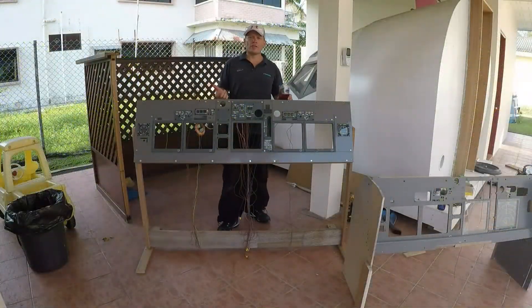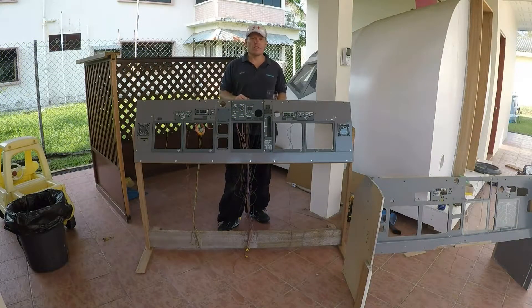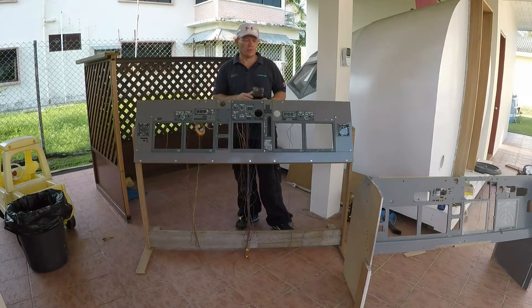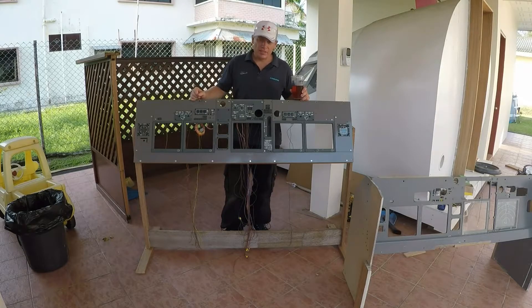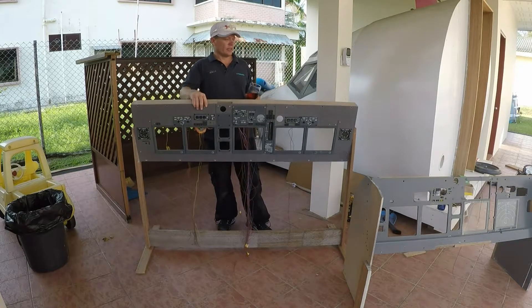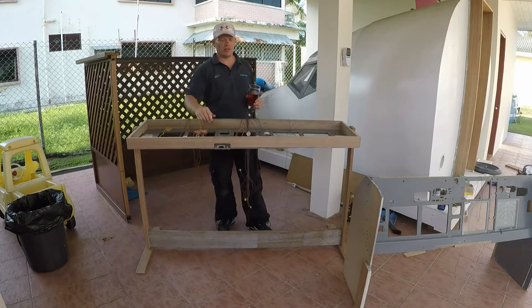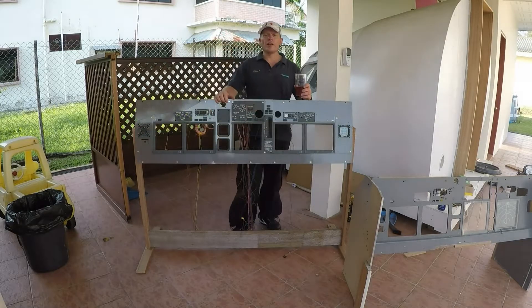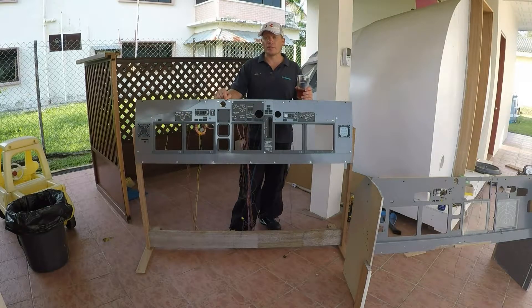So I walked round the corner and realised, rather than use the old MIP stand, these what actually look now like rather small side panels made this stand. And the good thing about this is it's going to be really easy now to install the electrics, the screens, and any of the parts that I need to. And while we're here, let's just talk about some of the points of the MIP, because I know some of the spotters are going to pick this up.